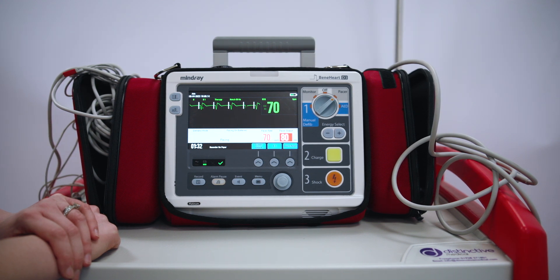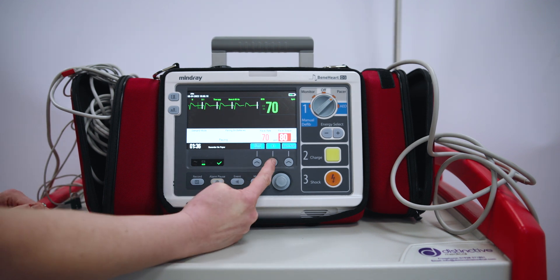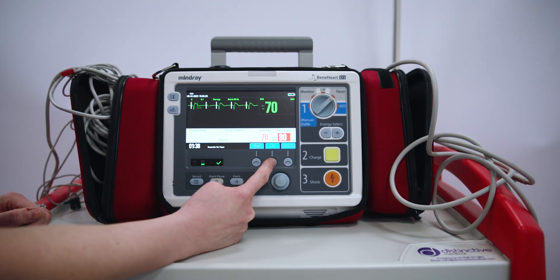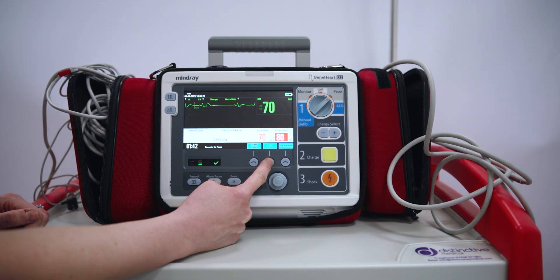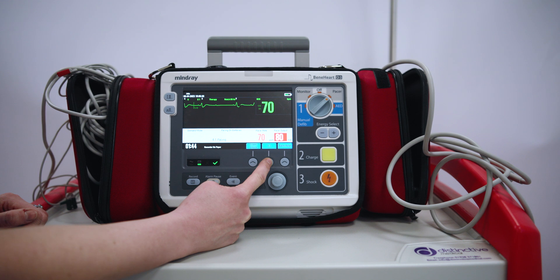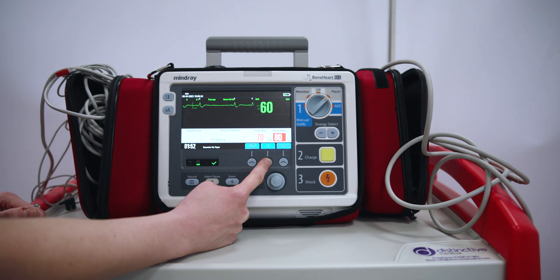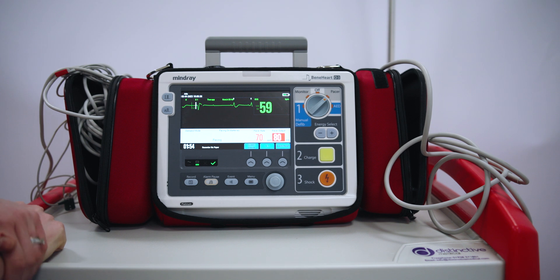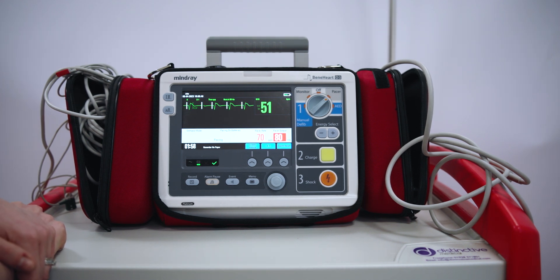When the cardiologist comes and wants to see the underlying rate of the patient, I press the 4 to 1 ratio button and hold it down. This shows a 4 to 1 ratio with pacing spikes so we can see the underlying rhythm without having to take the patient off the pacer. As soon as I let go, the pacing automatically goes back in, and we can safely transfer the patient out of the department if needed.